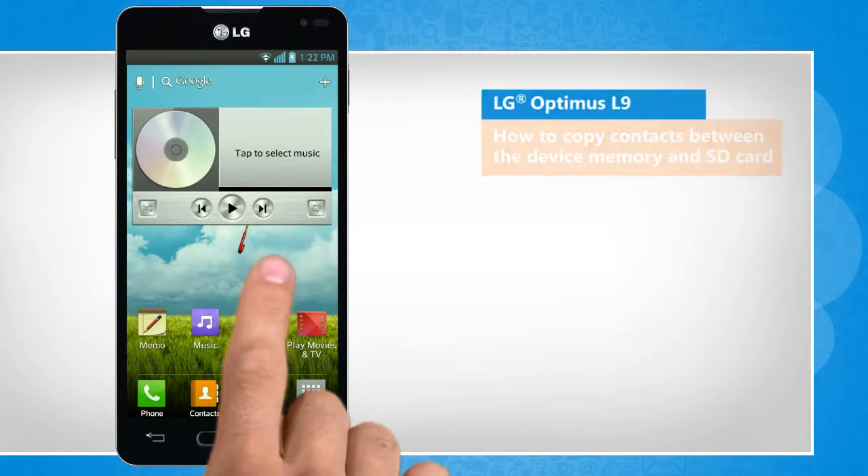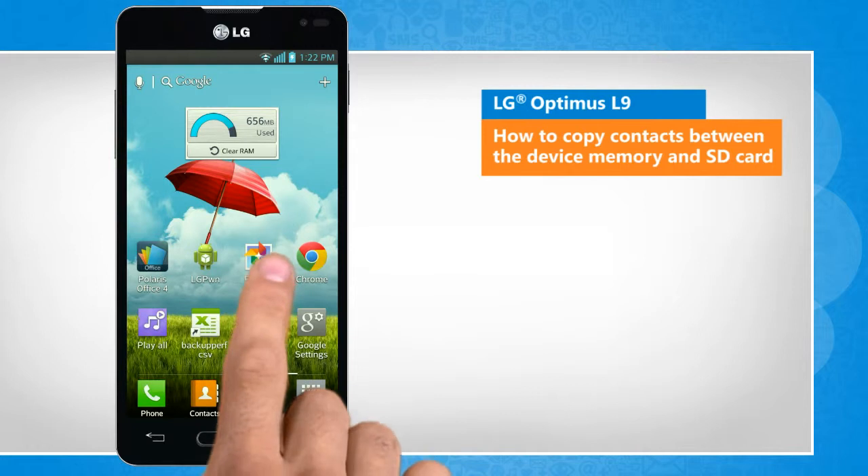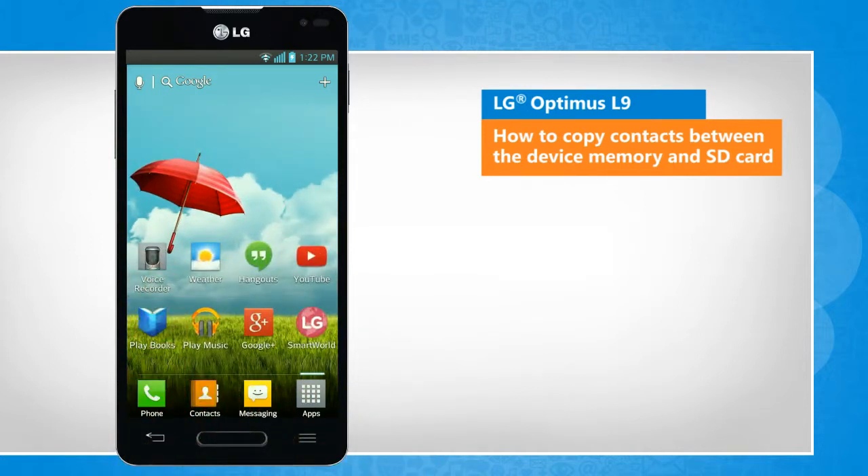Hi friends! Do you want to copy contacts from the memory of your LG Optimus L9 smartphone to the SD card and vice versa on your phone? Here are the steps to do so.